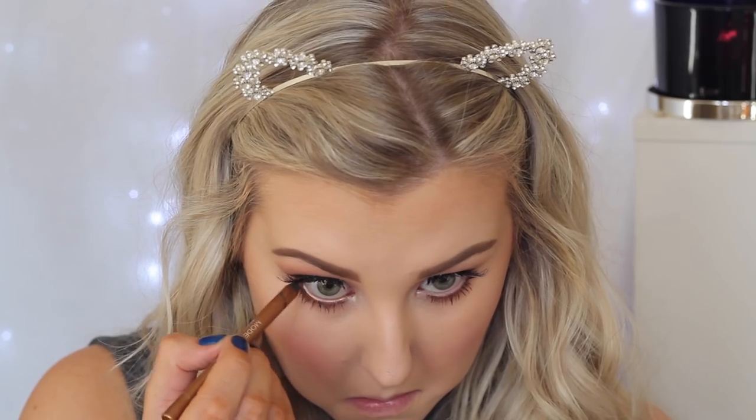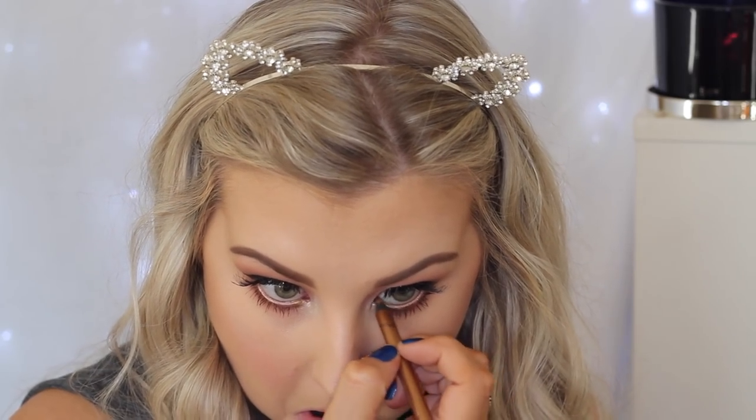Then I'm just going in with this eyeliner from Models Prefer — it's a beautiful goldish-bronzy color — and I'm just applying this to my waterline to tie the look together.